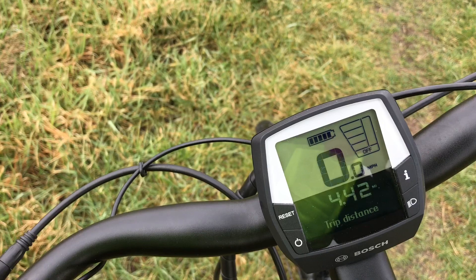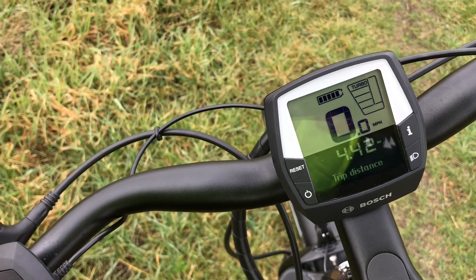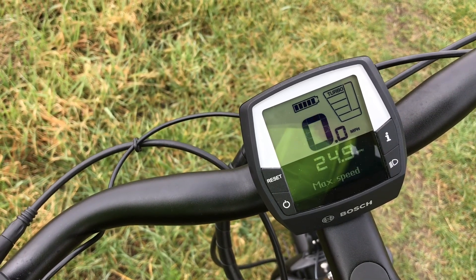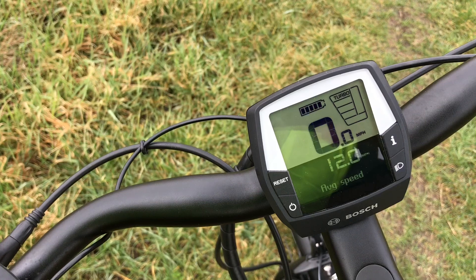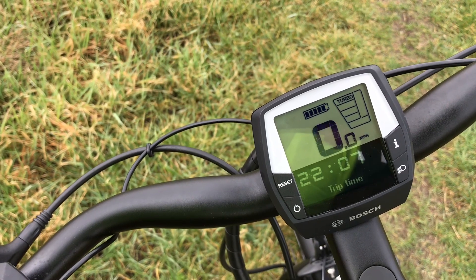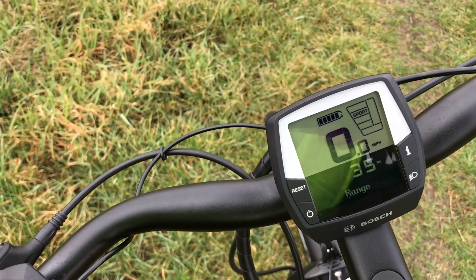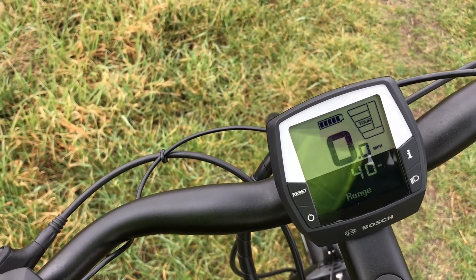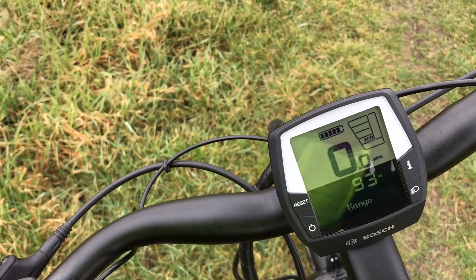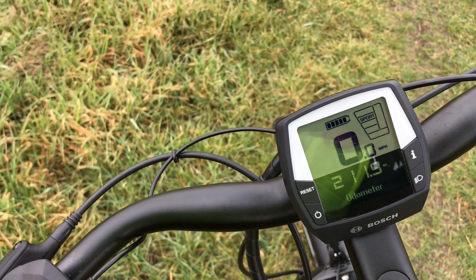And that's off - you don't want to ride this thing with it off, that's for sure. I've done 4.42 miles so far. Press the information button - it's got a clock, maximum speed 24.9 miles an hour, average speed 12 miles an hour, trip time, and range. On turbo it's 35 miles, on sport it's 40 miles, on tour it's 52 miles, on eco it's 93 miles before the battery goes flat.